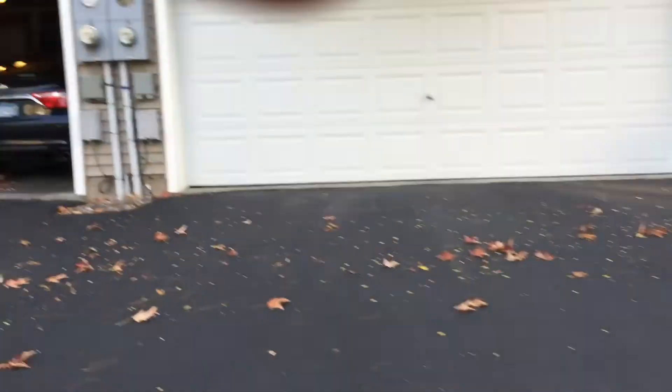And now, I probably think you guys want to see the puppies, so I'll take you over. We're going to go see the puppies because, you know, they're very cute. They got haircuts and they look very good now.